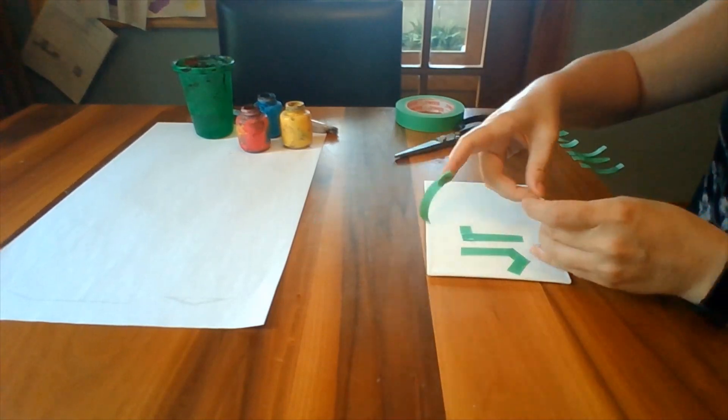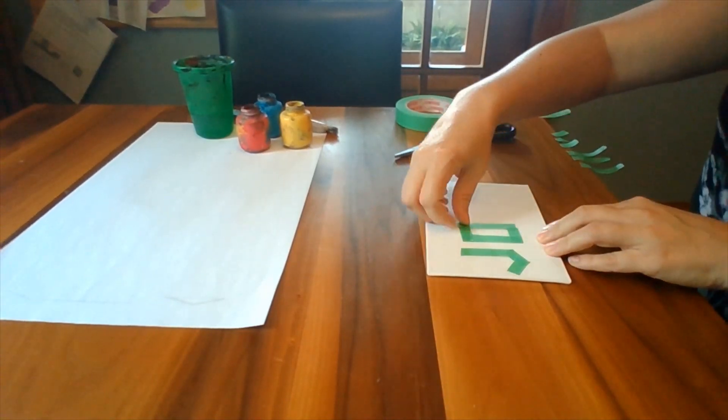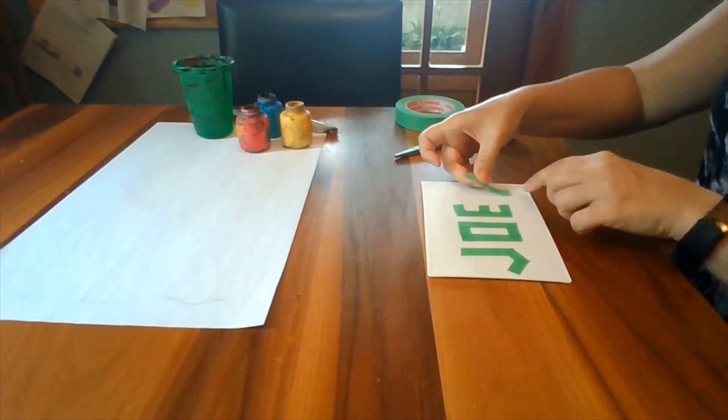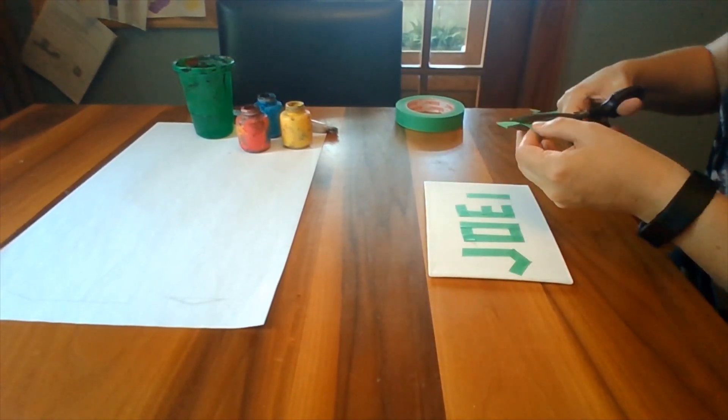For my art I'm going to use a name, but you could do any image or even a geometrical pattern. Just remember that wherever there is tape, that part will stay white.